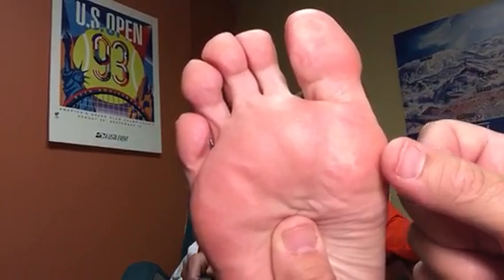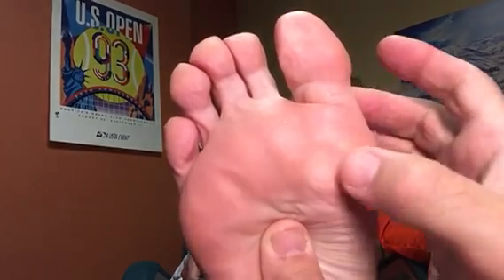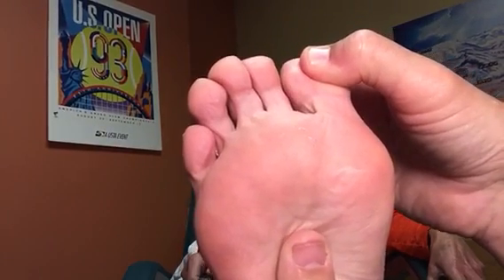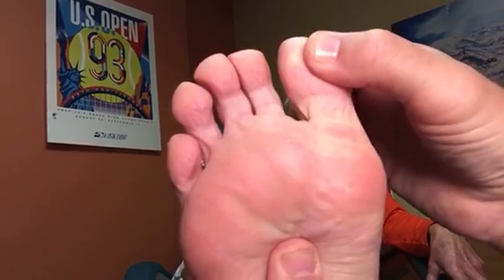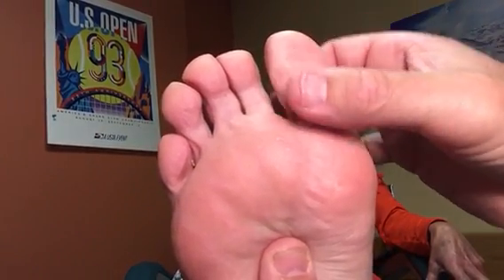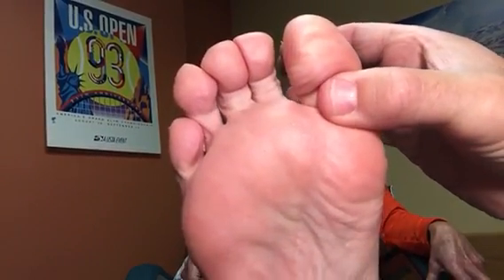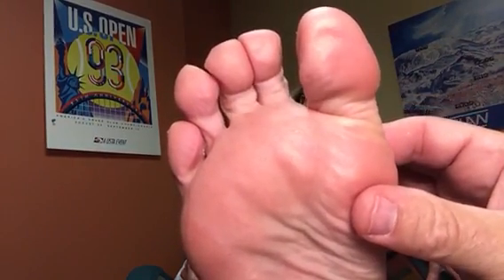The three areas of pain we're going to try to elicit are: palpation of the sesamoids — both tibial and fibular — whether there's any pain on maximum flexion or maximum extension, and then whether there's any pain on contraction of the long flexor or the short flexor. All those give you clues on what's going on with the joint.